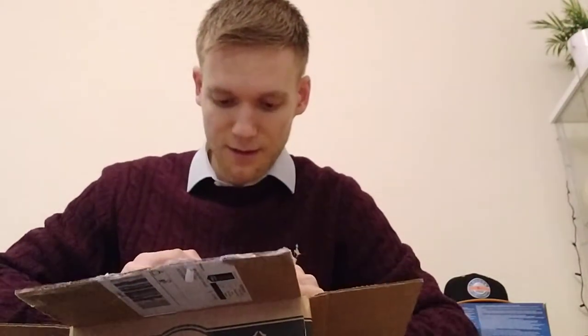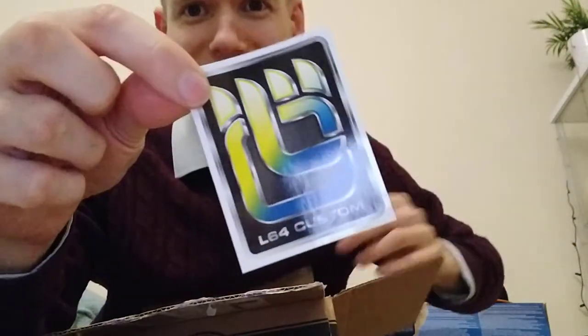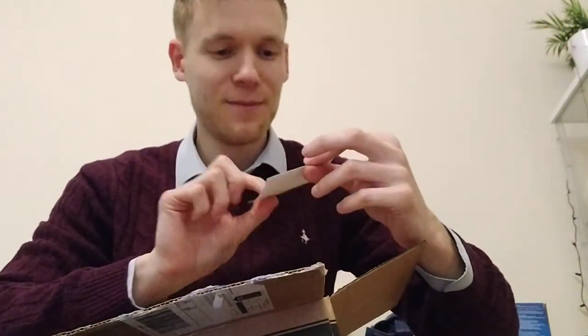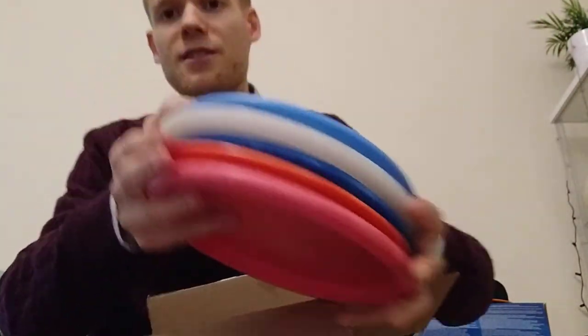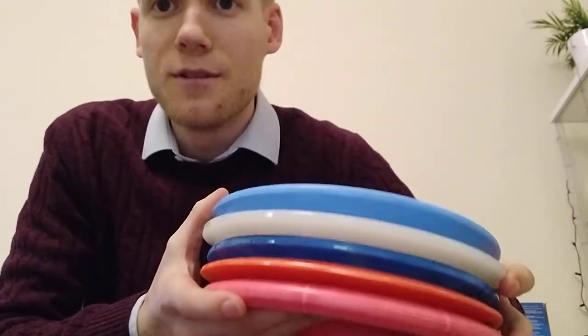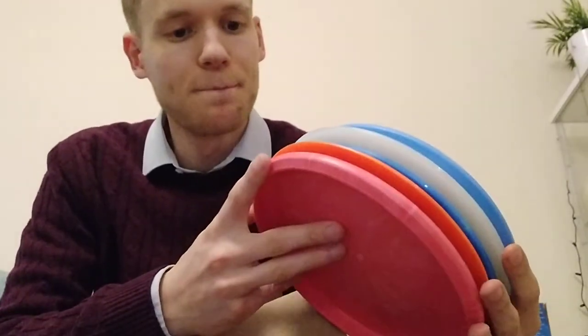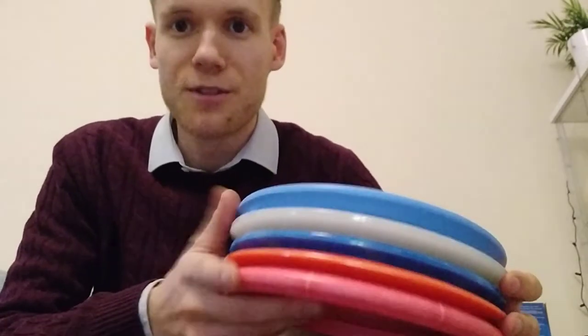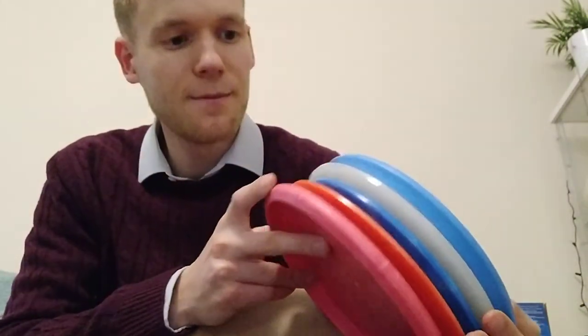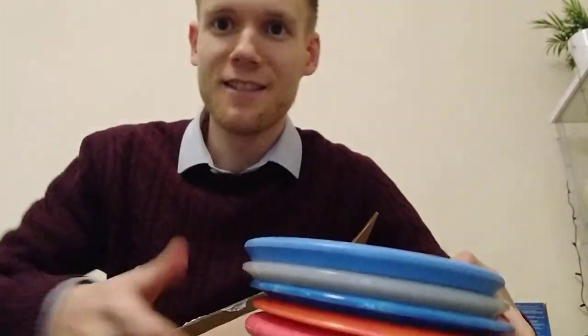Well, that almost wraps it up for this video. There's a nice little surprise in here — that's a Latitude 64 sticker. That is sweet. So that wraps it up. I'll put some pictures up on the Instagram account of all these discs. They might even go out for auction to you guys, depending on whether I decide to bag them or keep them as prizes. Not really sure what to do with them. What do you think I should do with them? Should I throw them? Should I collect them? Should I sell them? Give them away as prizes? Comment down below and let me know what you think. Thanks again. See you later. Bye.